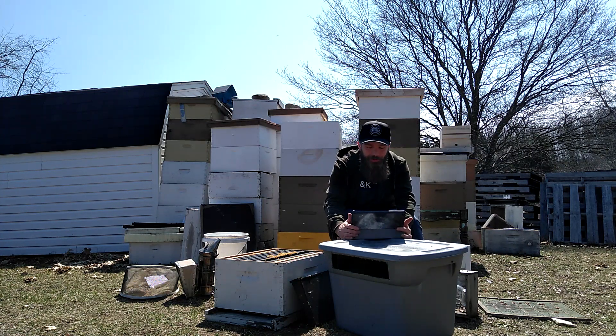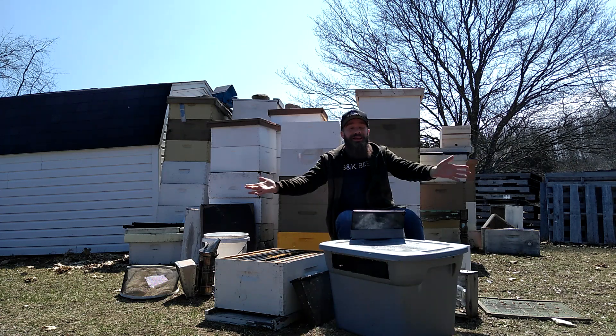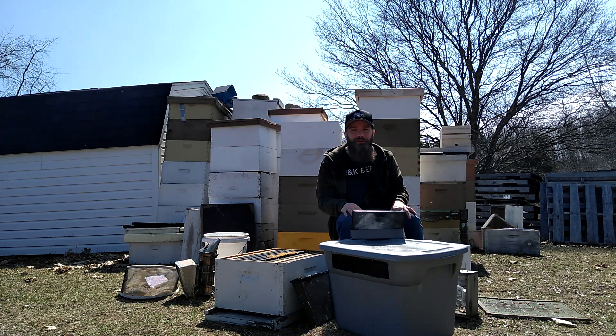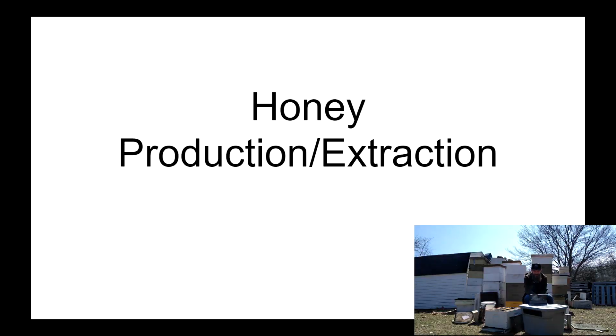Hello bearded bee people, welcome back to B&K Bees for another episode of our beekeeping crash course. Today we have a really fun topic — our goal, the main thing that most of us look forward to as beekeepers, other than maybe having hives alive in the spring, which is honey production and extraction. Let's get right into it.